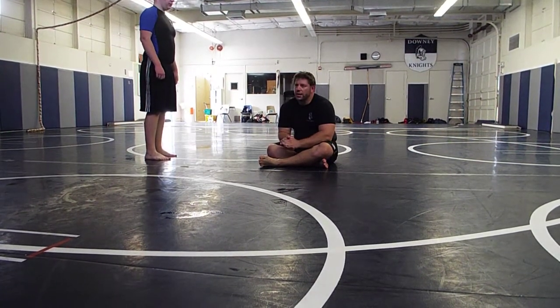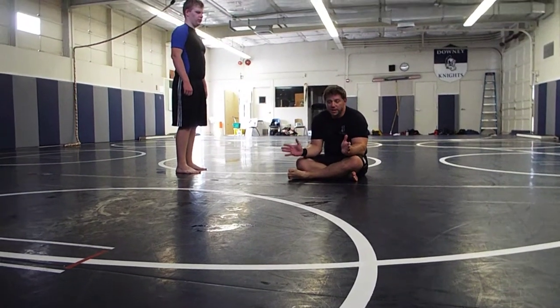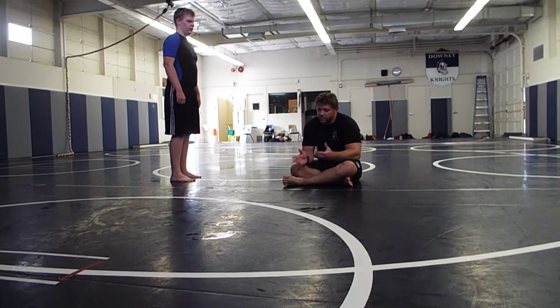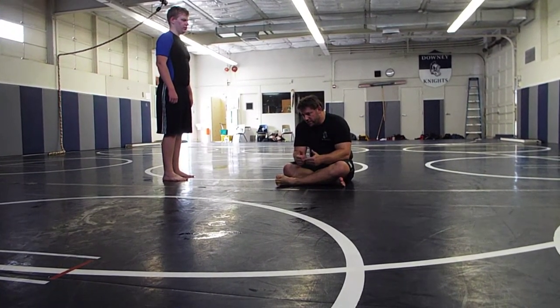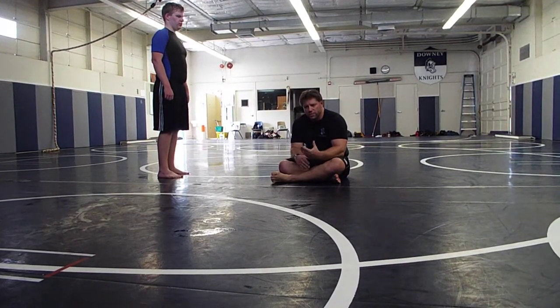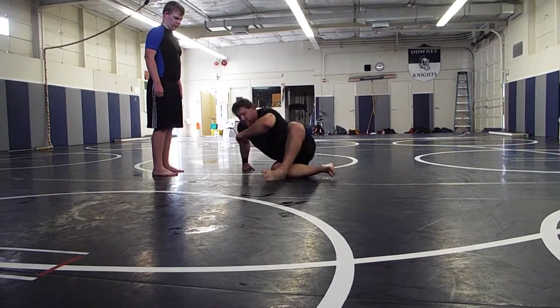Today, this is what I want to go through — pay attention. We finished our Leg Locks series and I'm going to start from scratch our butterfly guard attacks. From the ground, from the bottom, not the X-guards. Basic butterfly guard attacks. I know some of you guys don't know these well, some of you guys know them. We're going to start with the basic general principles of the butterfly guard.